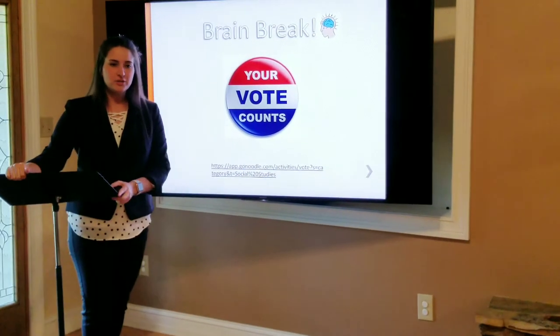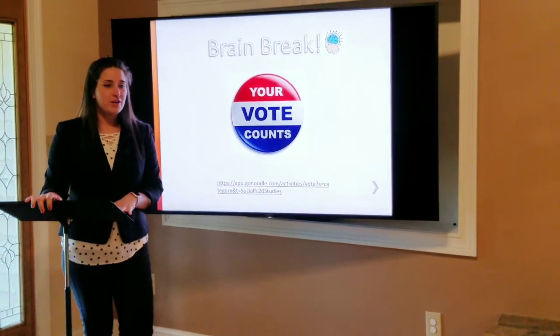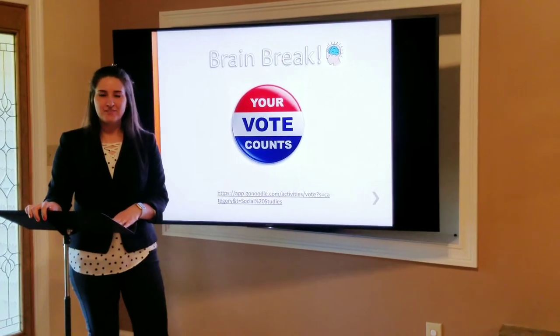Does everyone feel better after their brain break? Very good.